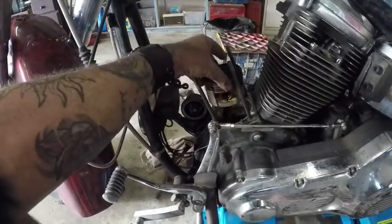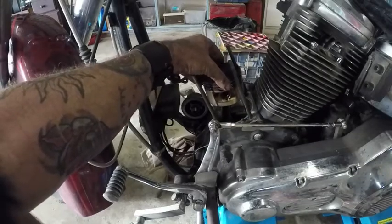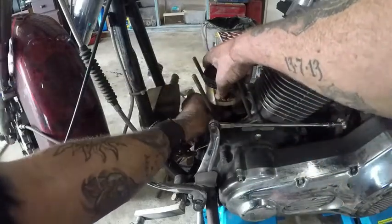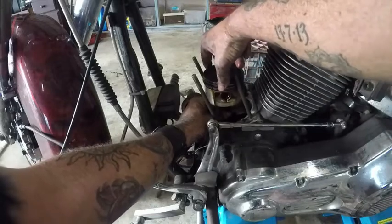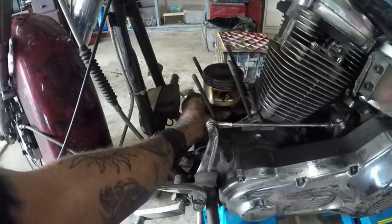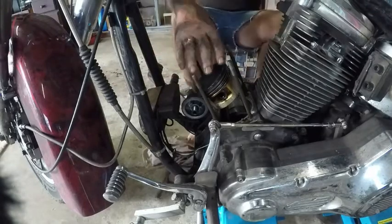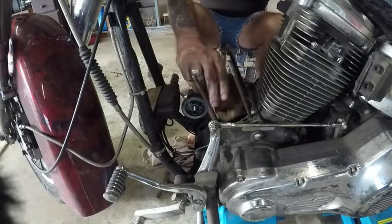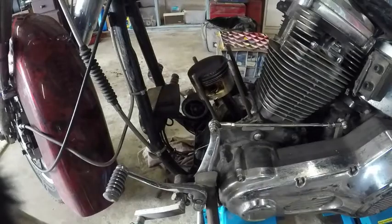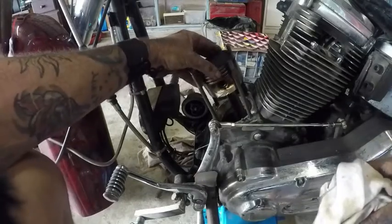There seems to be a lot of side to side piston movement as well as up and down movement on the crank - you can hear it. That is an awful lot of side to side movement, and that's the piston on the con rod. The con rod itself is actually moving as well. I'm going to use the starter to try to bring it up to top dead centre. That's a lot of side to side movement on that piston.